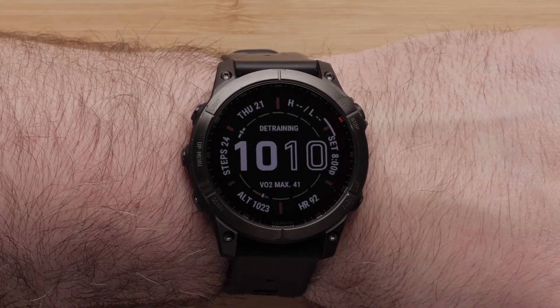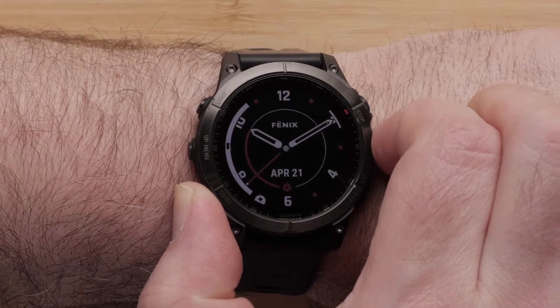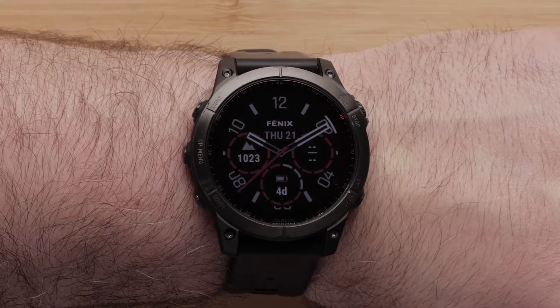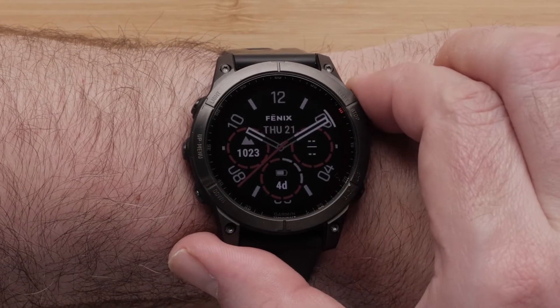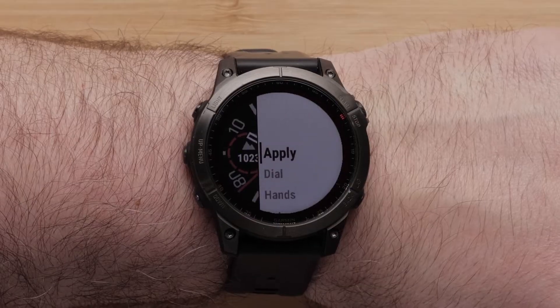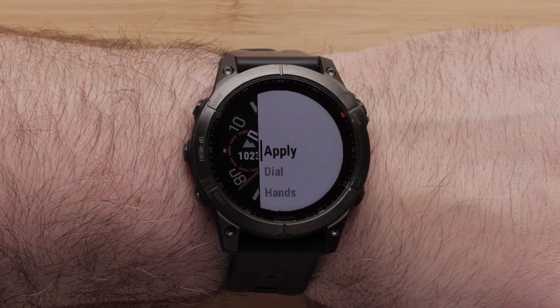Then use the up or down buttons to scroll through the watch face options. In this video, we will select one of the preset watch faces. If the watch face is already set to your liking, go ahead and select apply to finish.